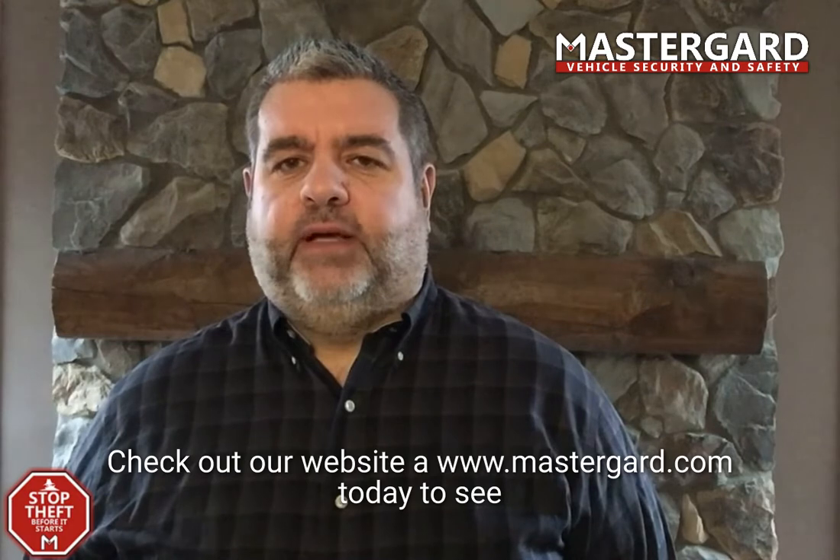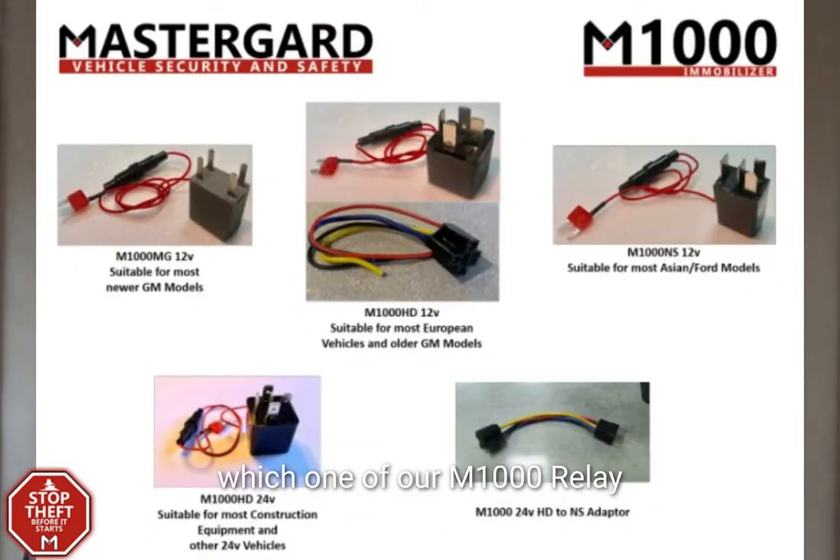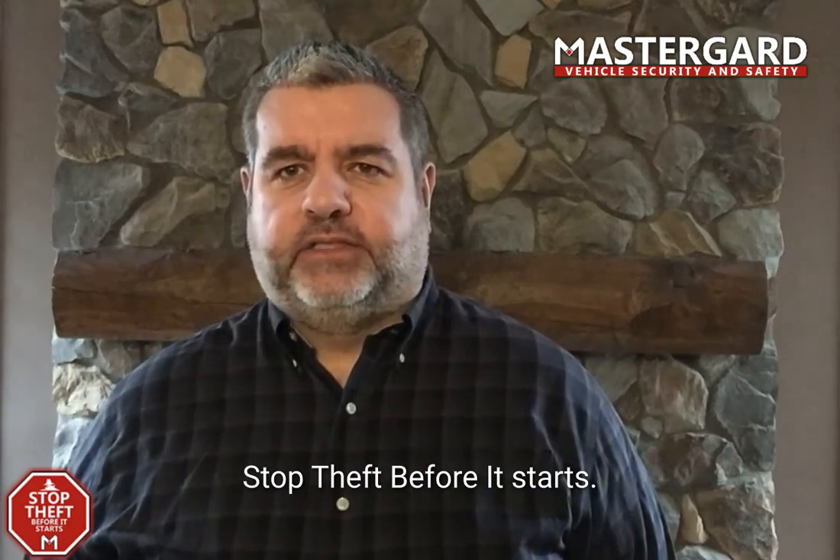Check out our website at MasterGuard.com today to see which one of our M1000 relay immobilizer models will work for your vehicle. Stop theft before it starts.